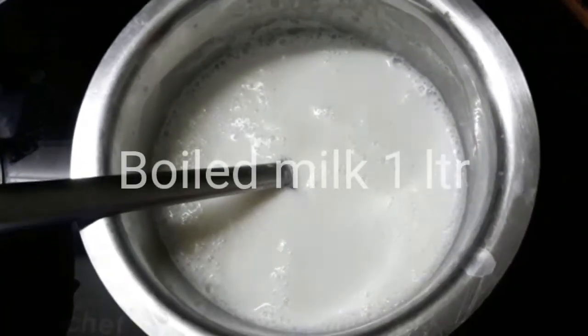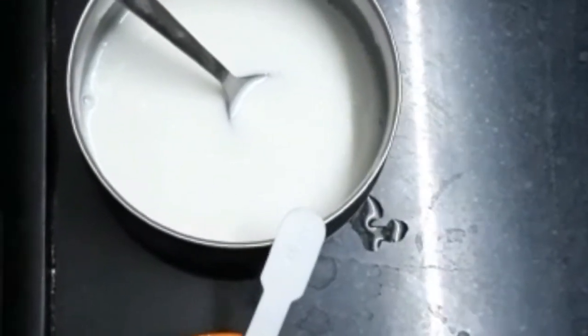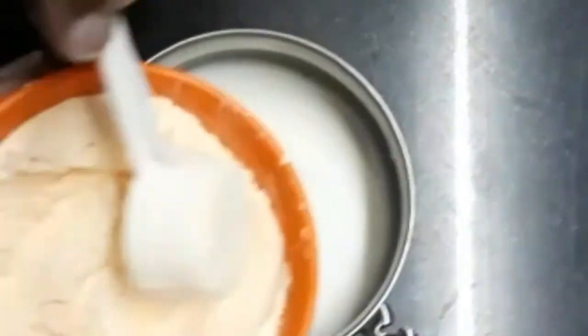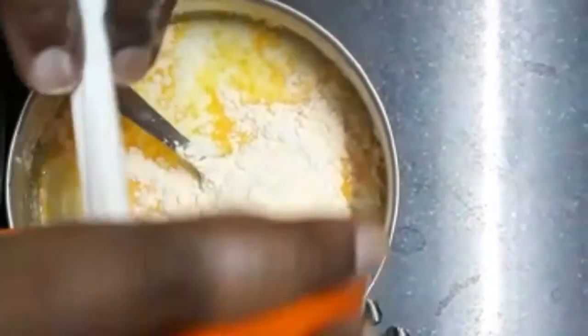I am going to boil it in a bowl. I am going to use the bowl and boil it. I will pour it in a bowl. I put one bit of water on the shade.